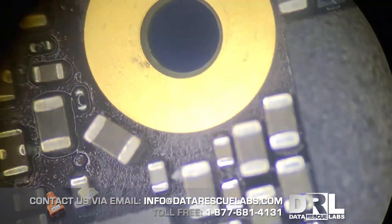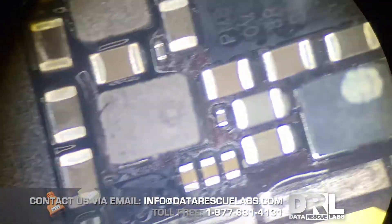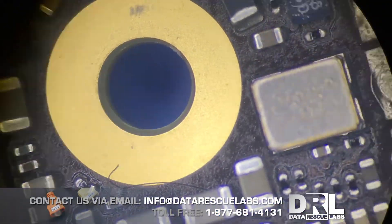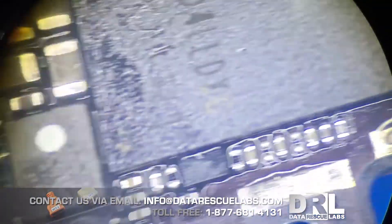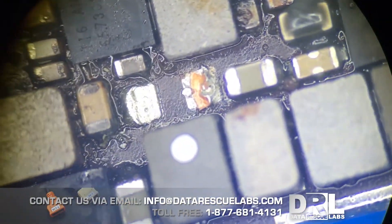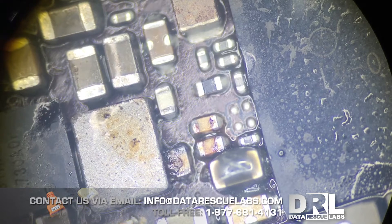This board has already been through the ultrasonic cleaner at this point, so it actually looked a lot worse before. Everything else here doesn't matter — those components aren't responsible for the device to boot, so I wasn't too concerned. It's a fairly simple job once you've figured out the problem. Unfortunately, iPhones are encrypted, so we do have to repair them in order to pull data off. I wish there was an easier way, but there isn't.